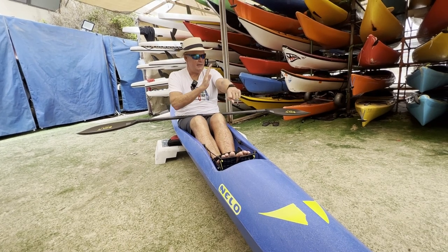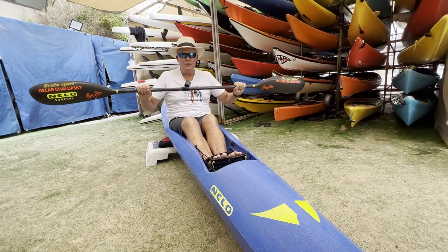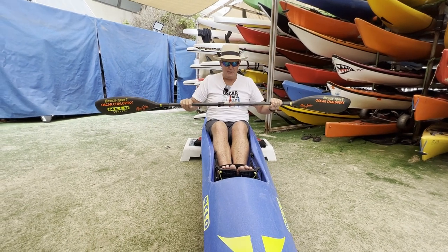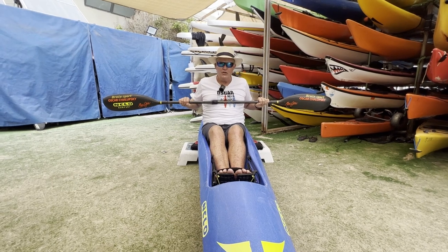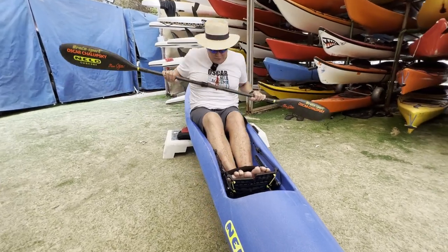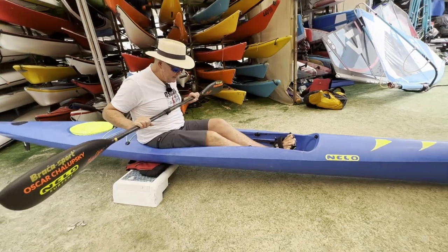The next body part — we've done hand, elbow, shoulder — is our core. The most important part is to make sure your shaft is parallel to your chest. To make it parallel, first hold it onto your life jacket and paddle. Notice how my legs move and notice how much rotation I get from keeping it parallel.